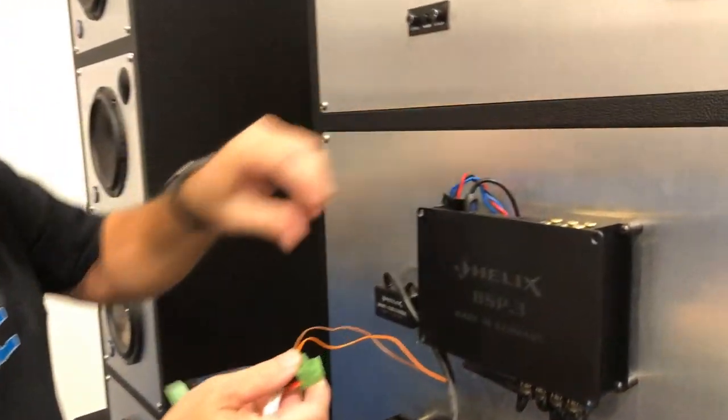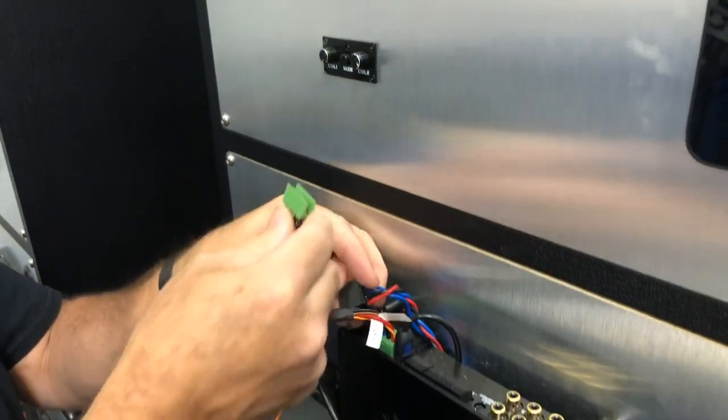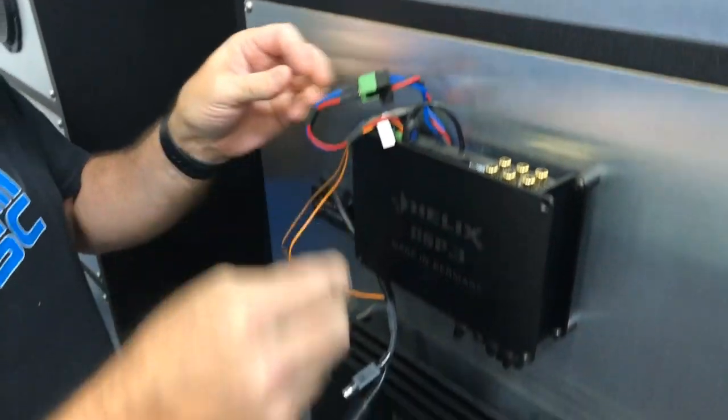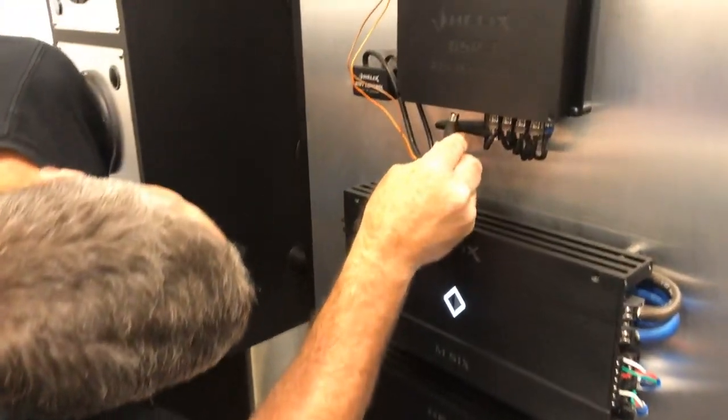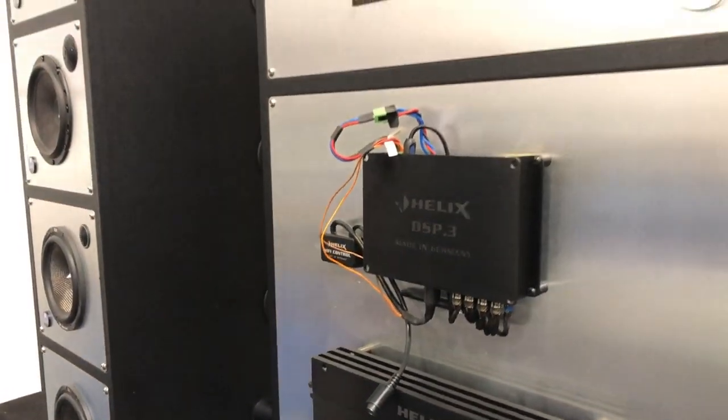Once you have the Wi-Fi controller connected and plugged into power, go ahead and turn on your system. There are two LEDs on the Wi-Fi controller — one green and one red. In setup mode, both of these LEDs will flash simultaneously.